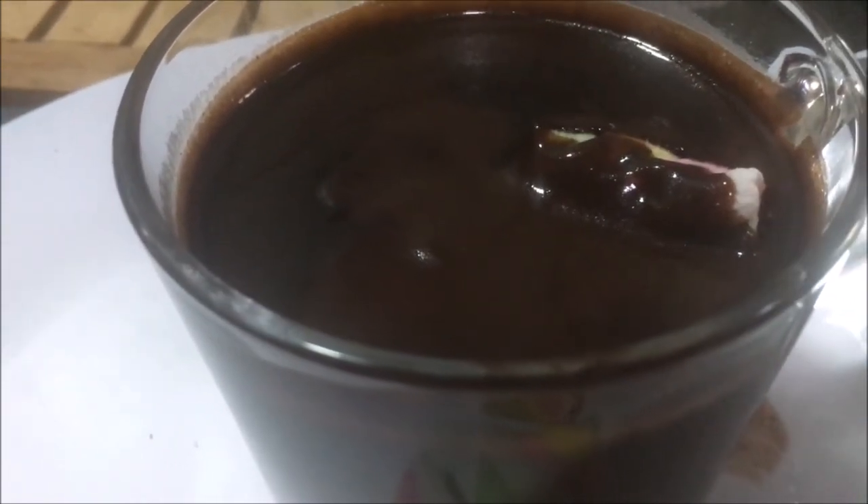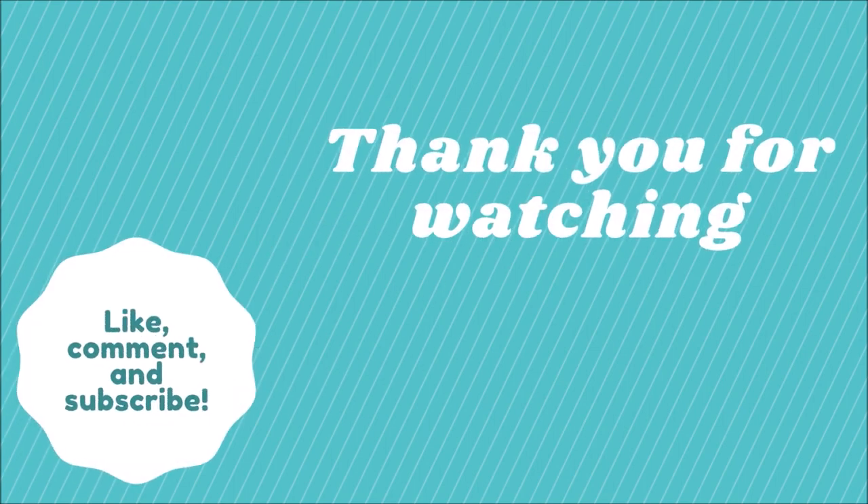Thank you for watching my videos. If you like my videos, please do like, share, and subscribe.